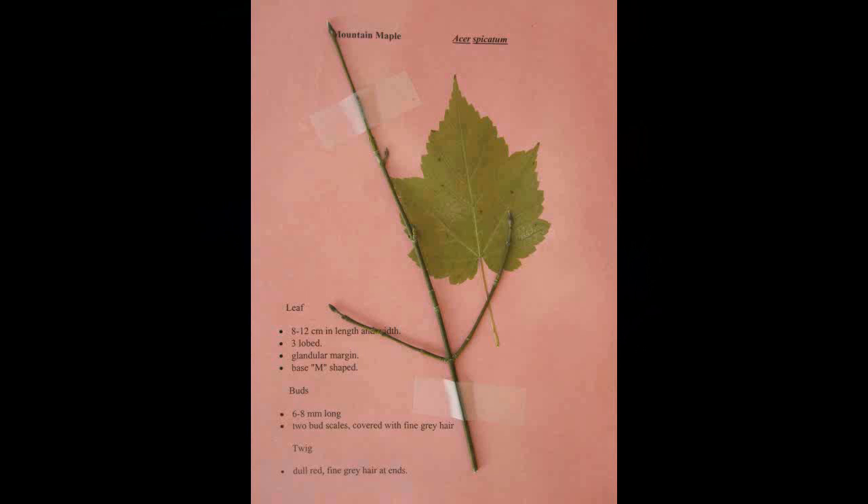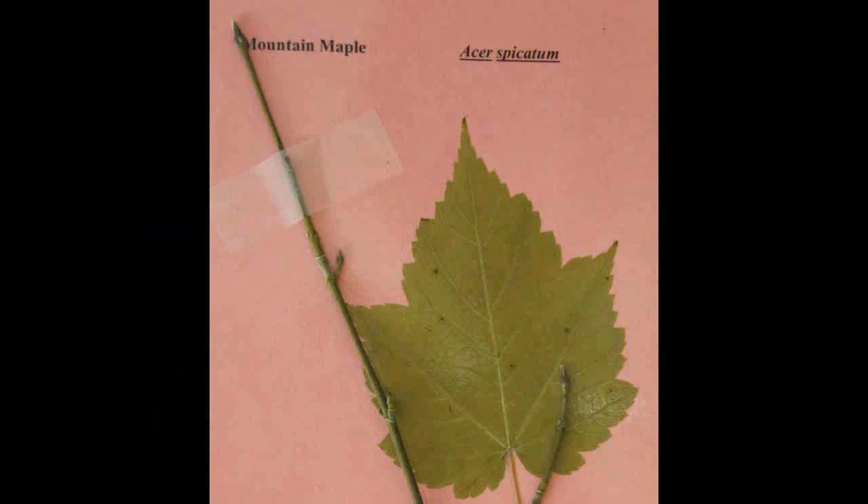Mountain Maple, Acer spicatum. The leaf is eight to twelve centimeters in length and width with three lobes. It has a glandular margin. The base makes an M shape. The buds are six to eight millimeters long and have two bud scales covered with a fine gray hair at the ends.